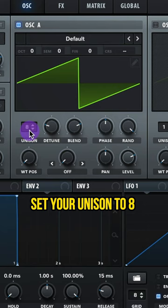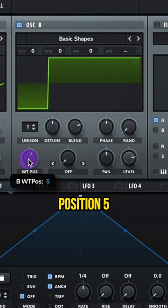Oscillator B, let's do basic shapes, wavetable position 5. Load the randomness and raise up this level. Add on a bright white noise and raise up this level.